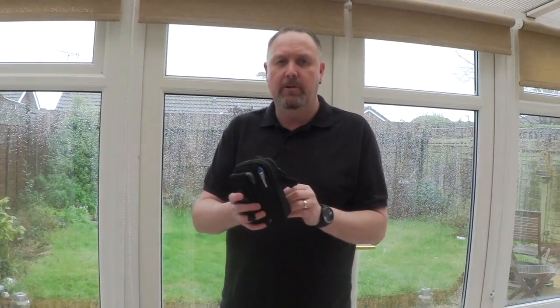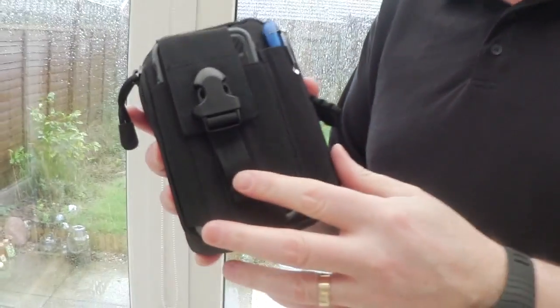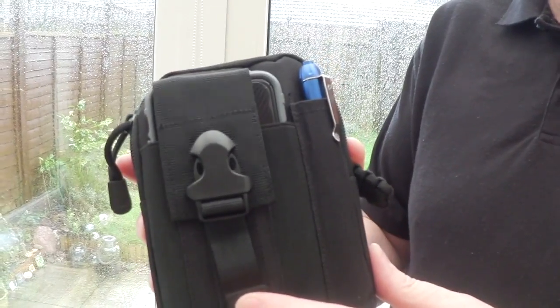Now, the price — you're probably wondering. Guess. Nine pounds. Nine pounds for this little pouch. I think that's pretty damn good. Compare that to a Maxpedition which runs at about £20. So not too bad. If you want to buy it I'll put a link up — you can get it from Amazon. If you're a Prime member it's free delivery, so for nine pounds you get this with the carabiner as well, from Jay at Shoei UK.